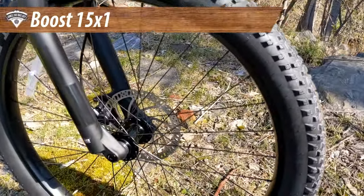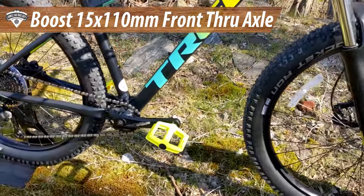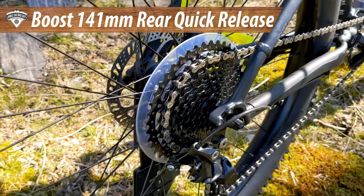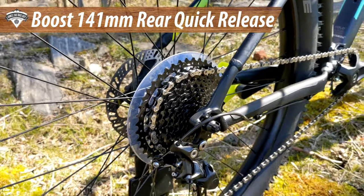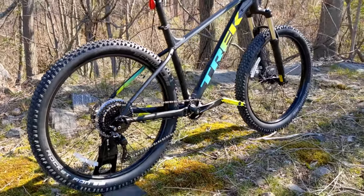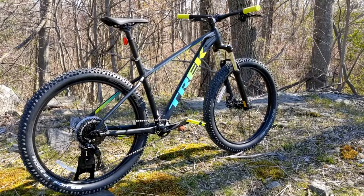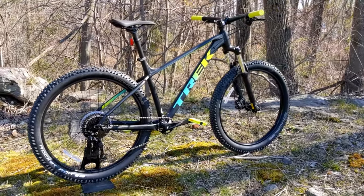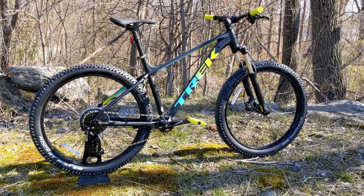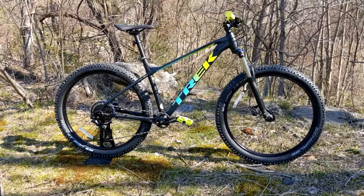Speaking of the front end, it runs a Boost 15 by 110 front through axle, and in the rear it runs a Boost 141 rear through axle, which uses a quick release skewer. Some people worry this size limits upgrade options, but you can run any Boost hub compatible with quick release skewers — for example, DT Swiss or Hope Tech hubs both have upgrade options for this bike.